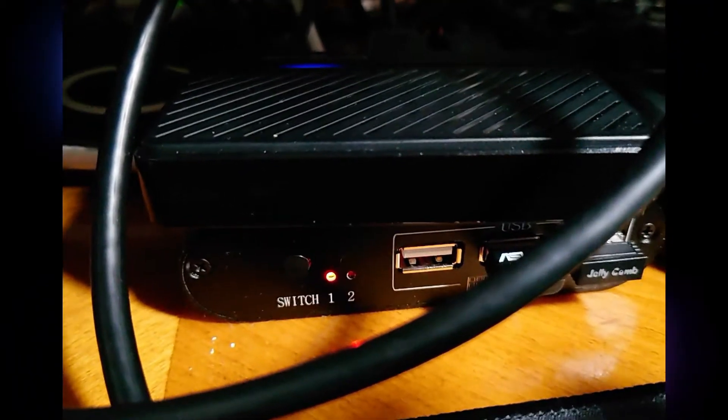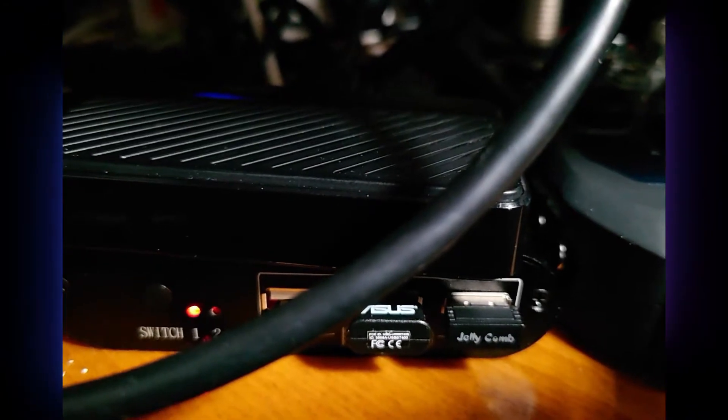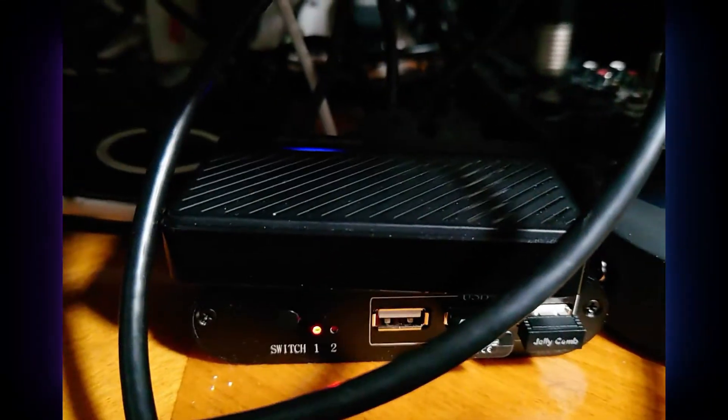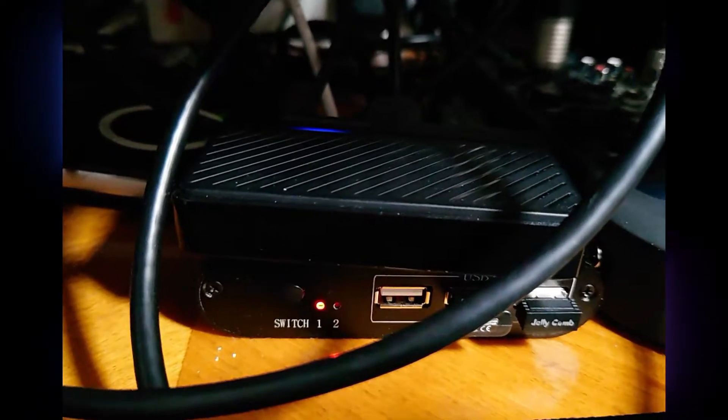Underneath that we have a KVM switch. This one has a Bluetooth dongle plugged into it, and with my mouse and keyboard and a flick of this little button, I can switch between my MiSTer and my PC — just for convenience's sake really.